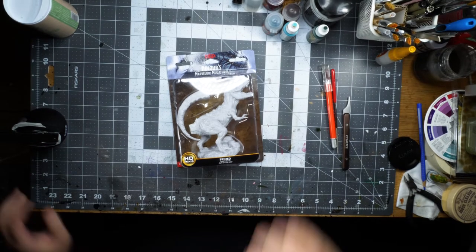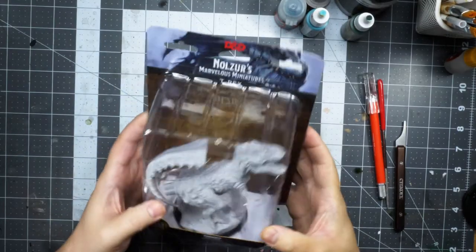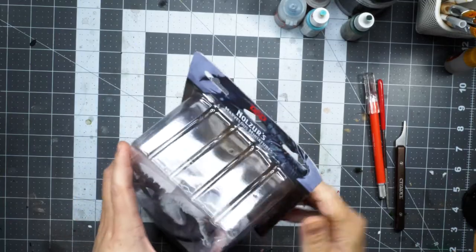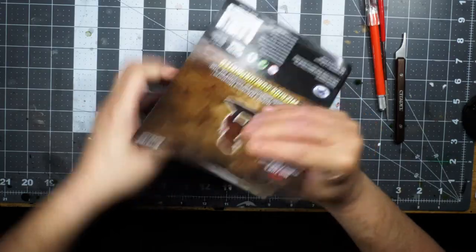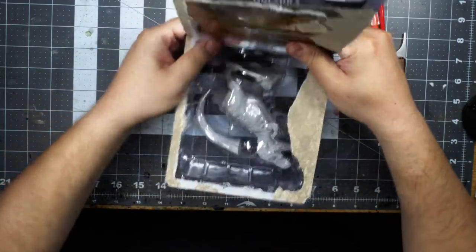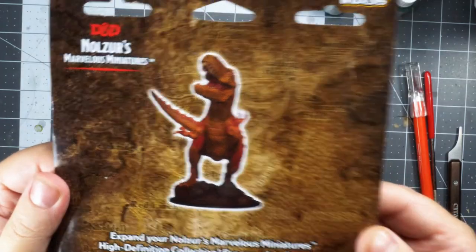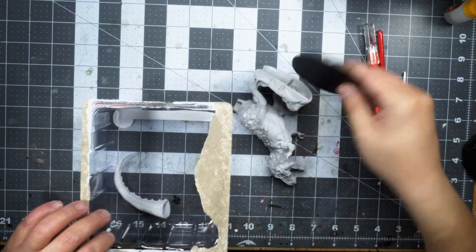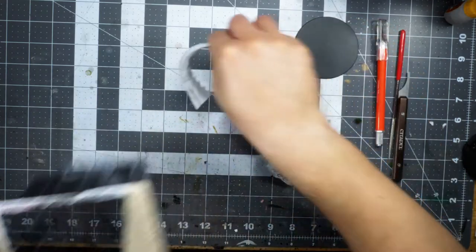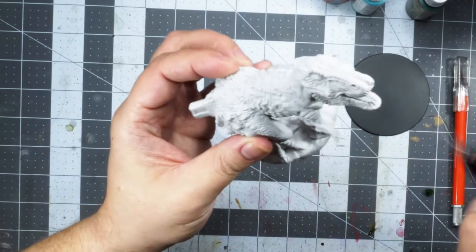Alright, let's get crackin'. This is the T-Rex from Nulser's Marvelous Miniatures. The base is 3 inches by 3 inches — it's a big, big model. Looking at the art, I quickly saw that it looked very bland, in my opinion. Very sort of just monotone red and brown. And I knew I wanted to do something else, something a little bit more elaborate.